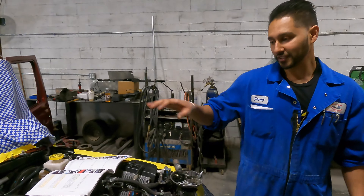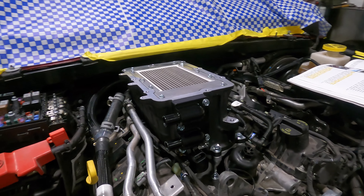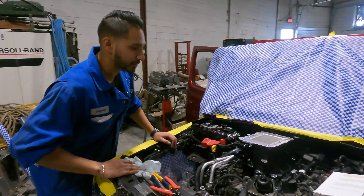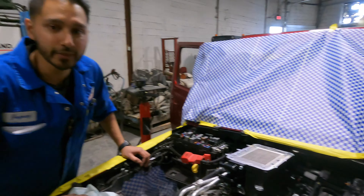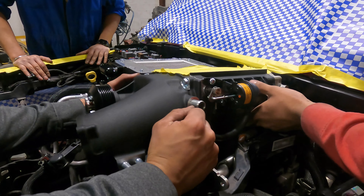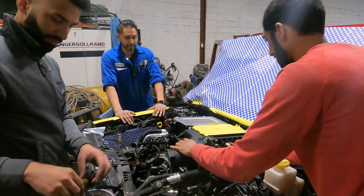Alright guys, so it looks like Charp and Harmeet got the heat exchanger on — it's looking very sexy in there. So we're still at step 216 but we're almost there. Supercharger is going in, the roots now — badass.